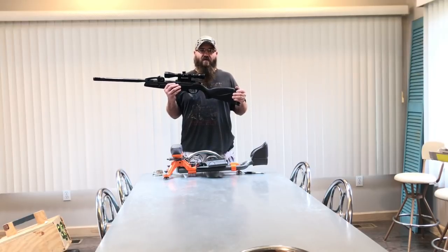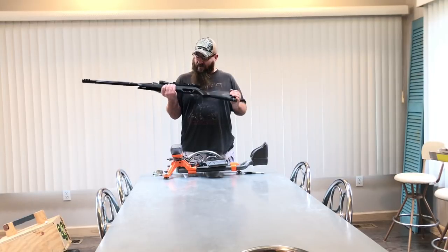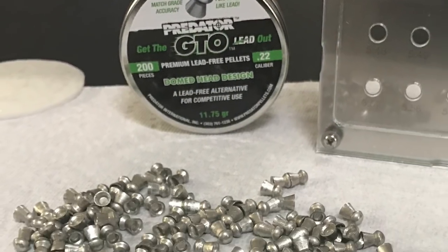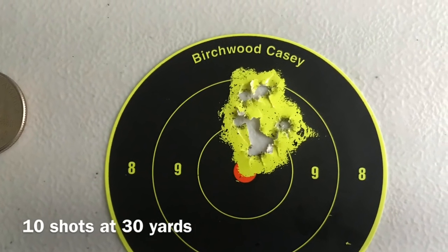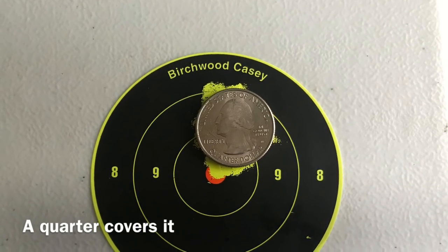This gun is extremely accurate. I'm getting less than a quarter-size group at 30 yards, and it's not even fully broken in yet. At 20 yards it's just one ragged hole. Here are pictures of what I was shooting — this is the most accurate pellet I tested. I consistently got 30-yard groups like this, and I'm pretty impressed because the gun isn't fully broken in and I am not a springer shooter.